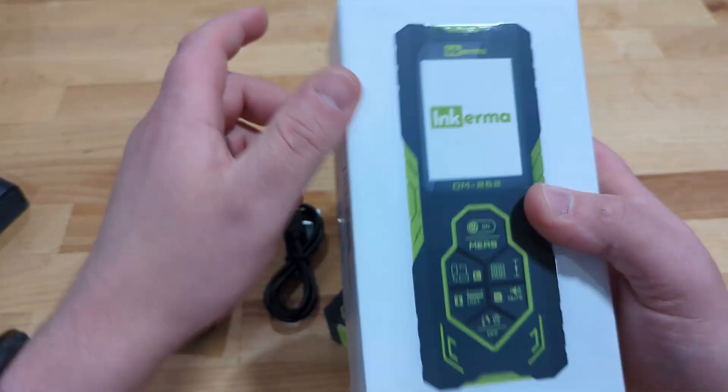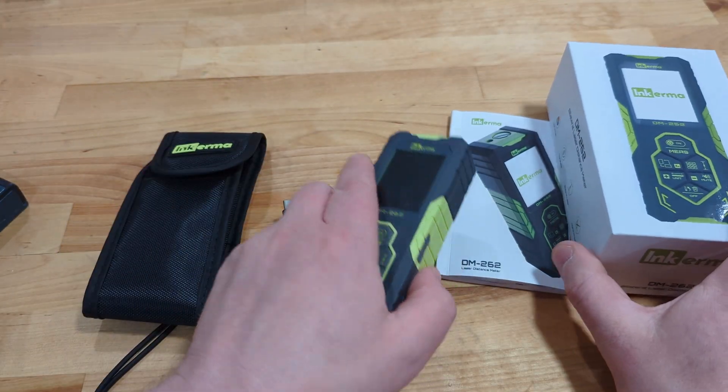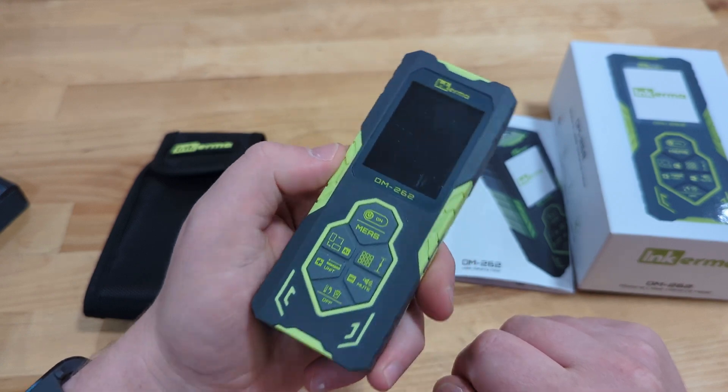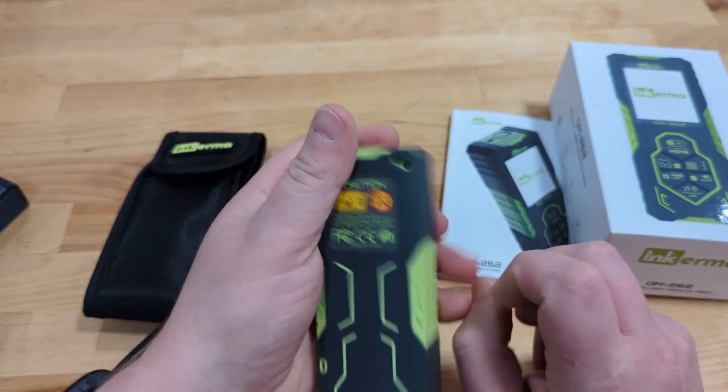Thanks for joining me on this video. Let me know your thoughts on the Inkurma DM262 down in the comments below. While you're at it, be sure to hit subscribe, and if you're interested, use that affiliate link down in the description — it helps out the channel and costs you nothing.